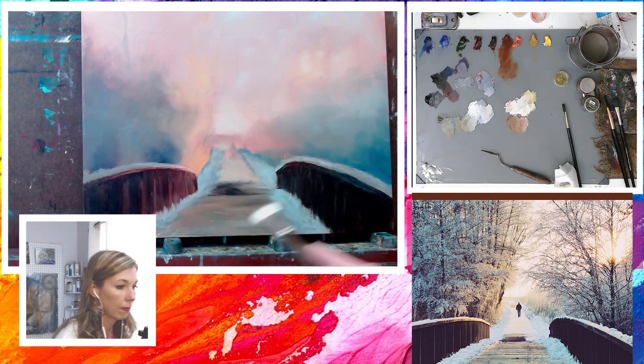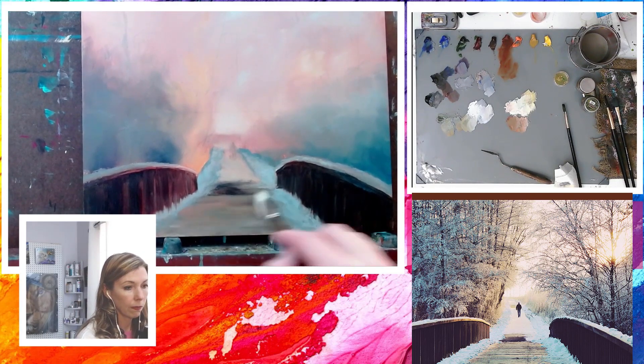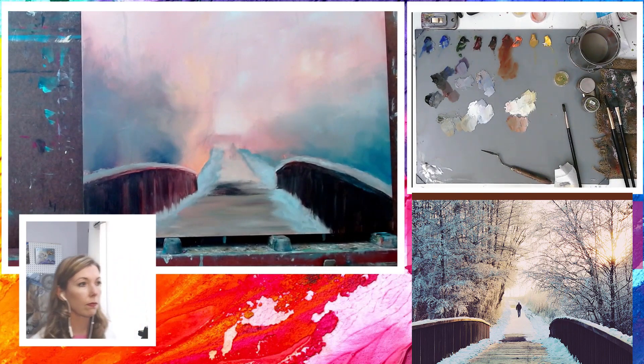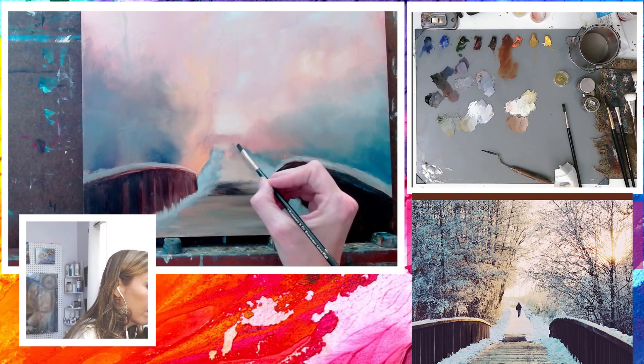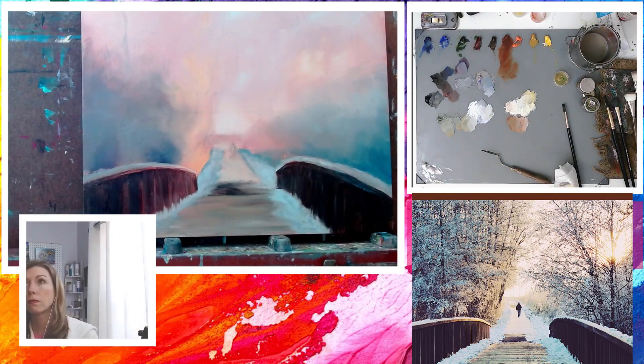At this point the whole painting is wet, and I know I want to add another layer to the sky before I begin placing the trees in. So I'm going to have to put this painting aside and work on another. This process is one of the many things I love about oil painting — you can have multiple paintings going on at once, and you get to choose which painting you want to work on next. So enjoy the process, enjoy your time in your studio.